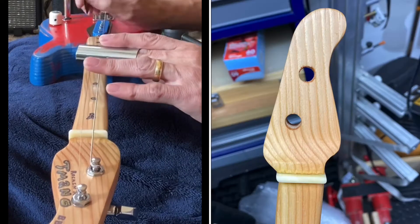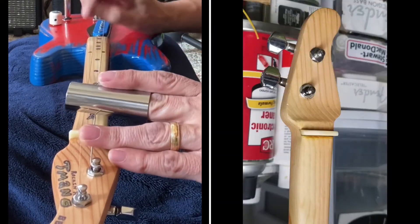I finished it with true oil and with the help of my buddy Mike, finished it and made it actually playable.